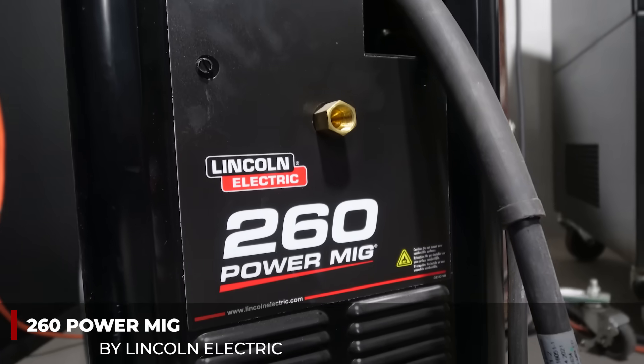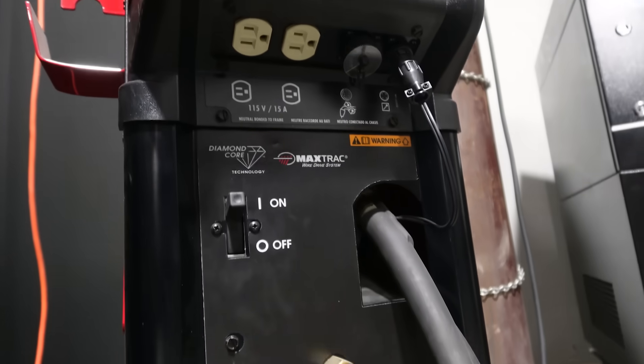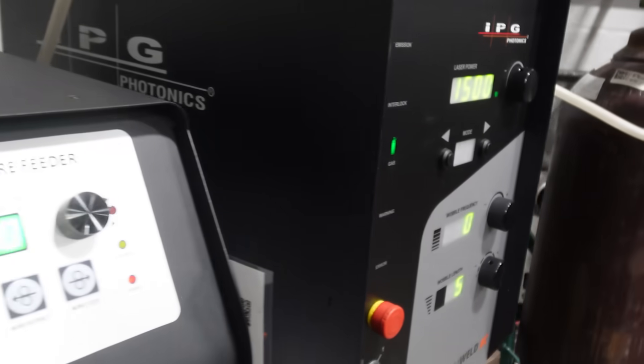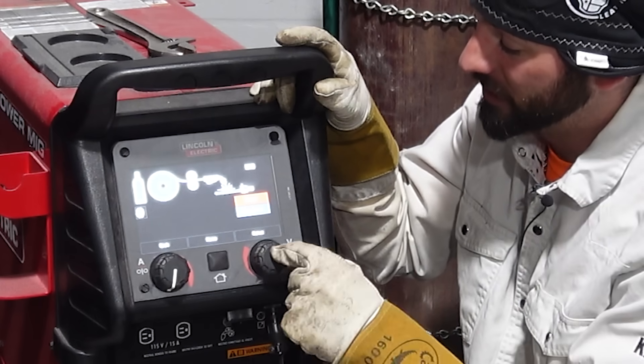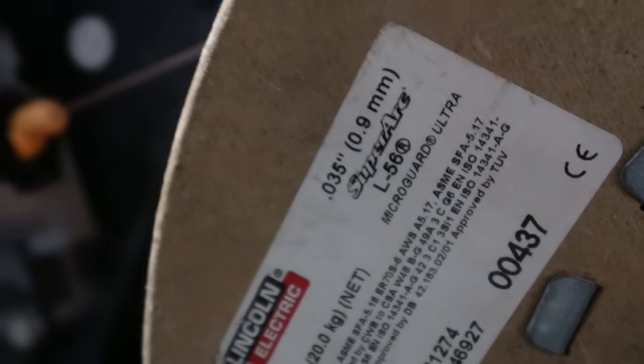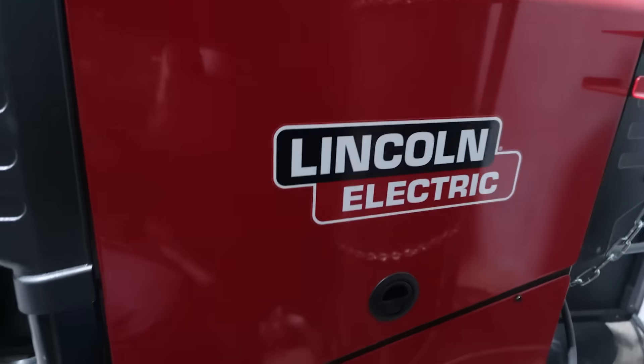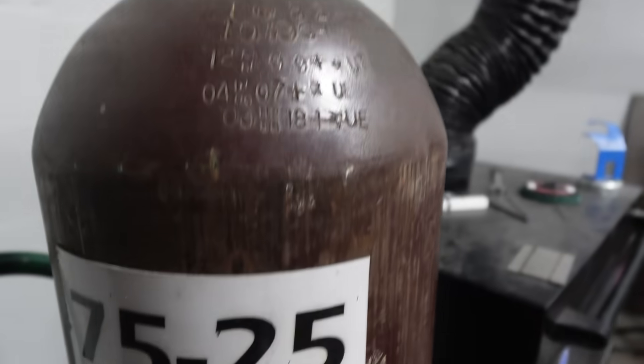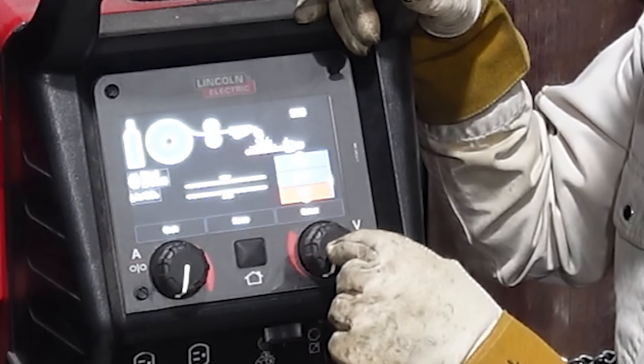Today's MIG welder is the Lincoln Electric 260 Power MIG — it's a pretty sweet machine. We're going to use the presets for both machines. We'll select MIG welding on carbon steel, using 0.035 SuperArc Lincoln Electric MIG wire, which is basically your 70S-6, with 75/25 gas.